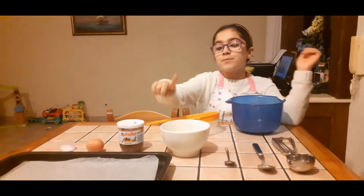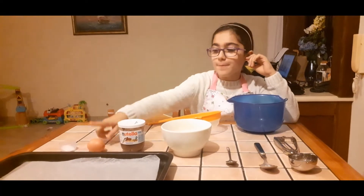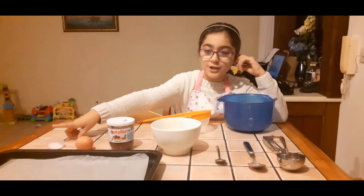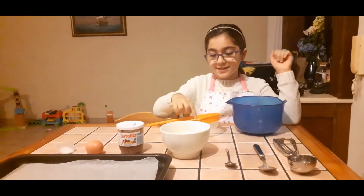a tablespoon, a teaspoon, 500 grams of flour, Nutella, one egg, one teaspoon of baking powder, a dish with baking paper, a large bowl, and a sift.